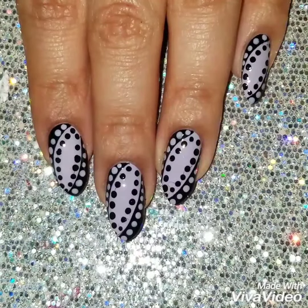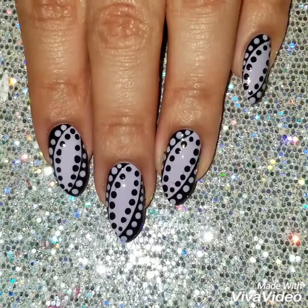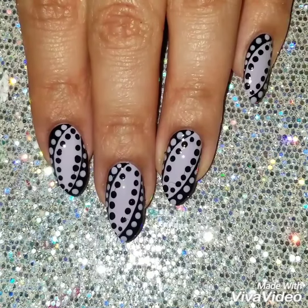Here's the finished look. If you liked it, please give it a thumbs up and subscribe to my channel to get updates on when I upload new videos. Check out my Instagram to see more of my nail art. Thanks so much for watching. See you next time.